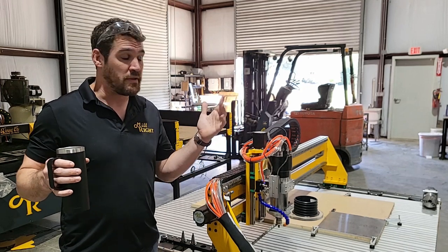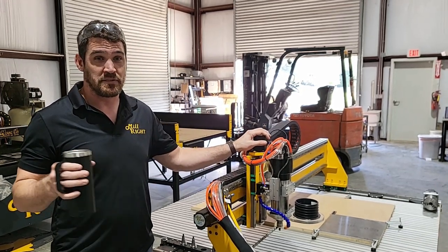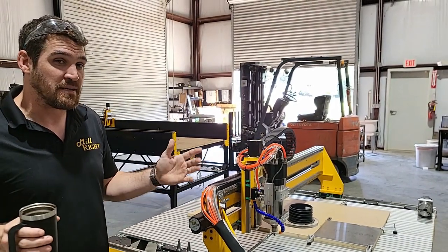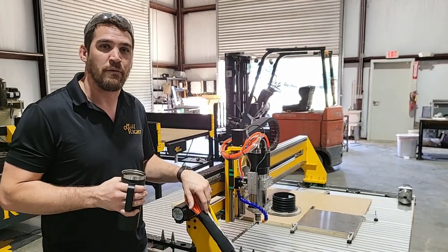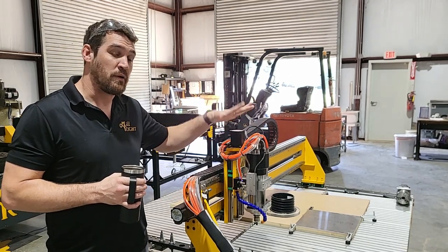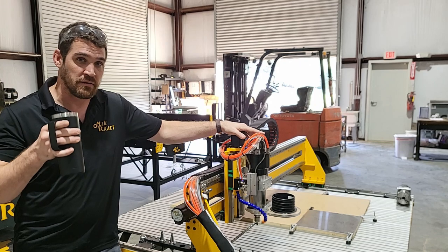We're going to do a little production with it today because, as you can maybe tell in the background, our water jet is busy trying to get some other parts ready for Black Friday. So we've got something simple — these are going to be the bottom pieces for the Carb King II. We really wanted to emphasize how the PowerRoute Max can be used to take care of production in your shop.